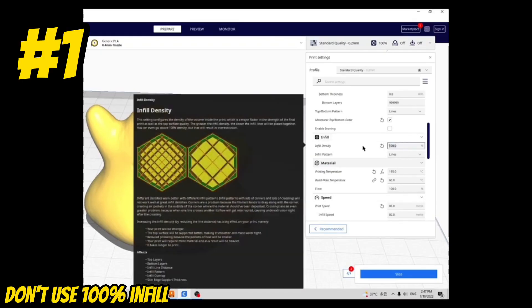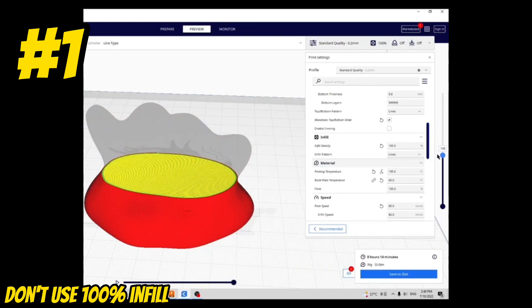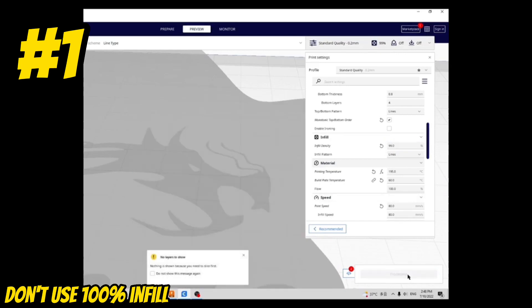If you've ever tried to print a model at 100% infill, then you know it can take a very long time to print. But what if I told you it didn't have to be that way? If you lower the infill percentage to 99% on Cura, you'll get almost the exact same result but you'll save a ton of printing time.